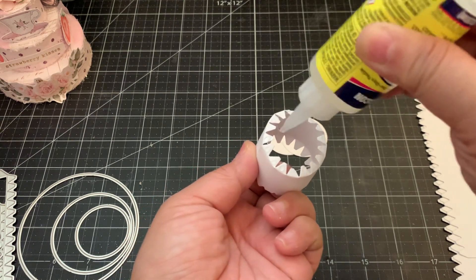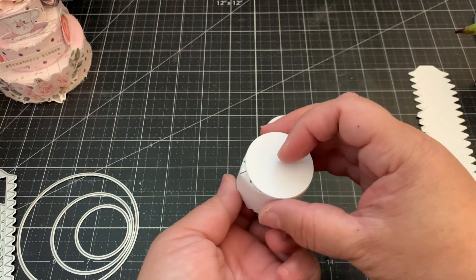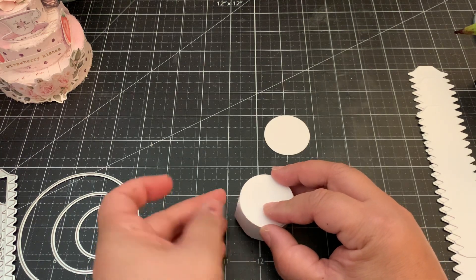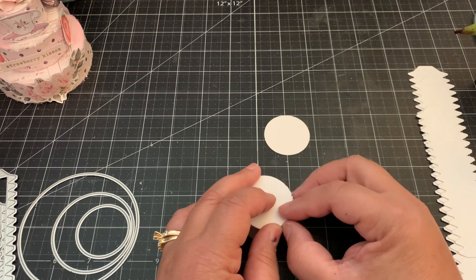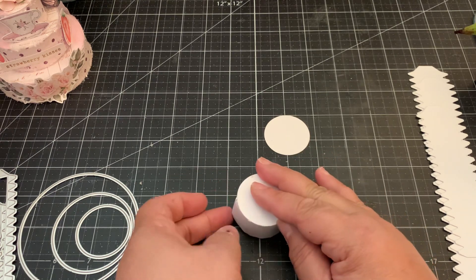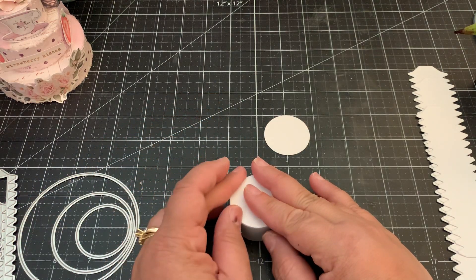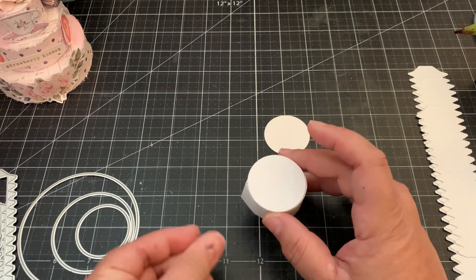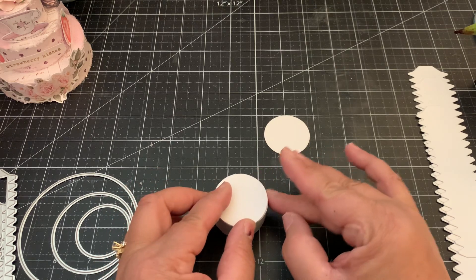Just add it individually to each tab, making sure each tab has some glue. Then take one of the circles and place it on top, hold it down. You'll see the sides coming out — just push that in and hold it down as you're pushing it in to make sure it's all within that circle. Hold it down for a few seconds, then remove any excess glue.